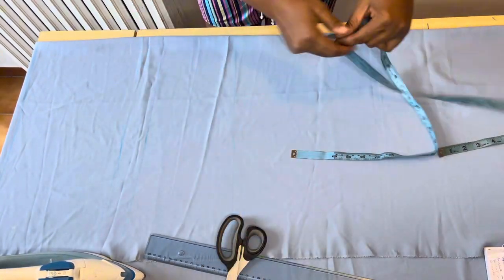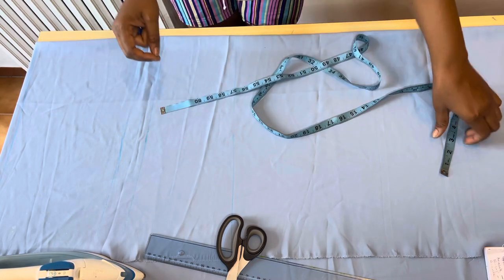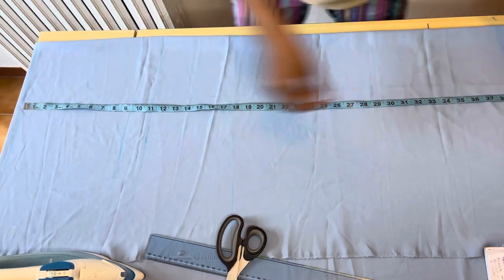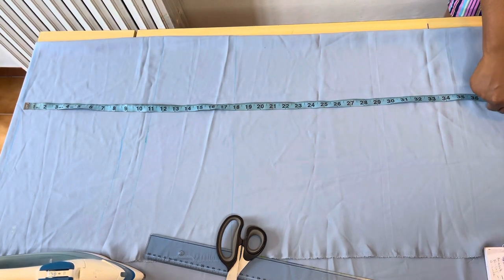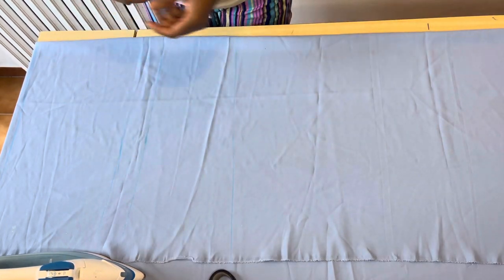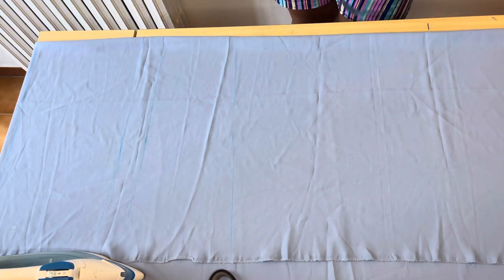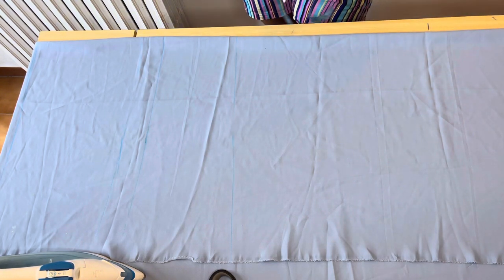The next thing I did was to measure out the full length of the trouser. The full length I'm working with is forty-five, so I'll go ahead and measure that out. After measuring out the full length, I'll be taking the hip measurement.